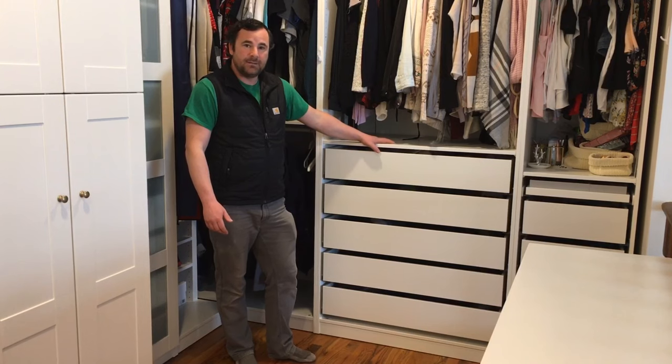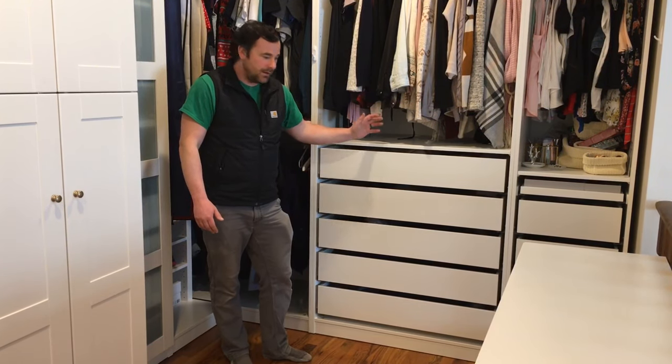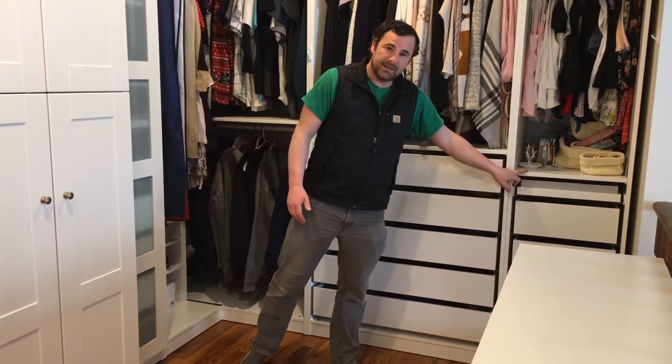After that, a 100 centimeter PAX unit — you can configure it any way you want. We just did lots of drawers, a shelf, and one row of clothes. Here's a 50 centimeter unit as well.